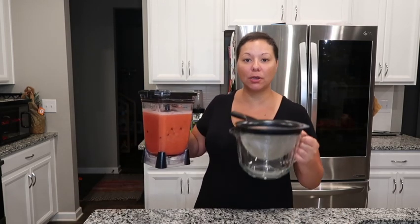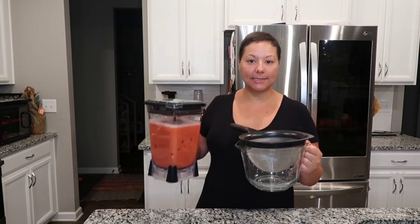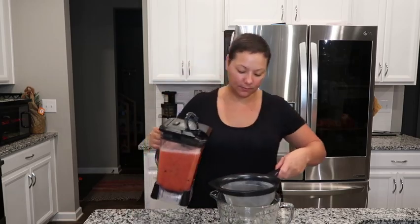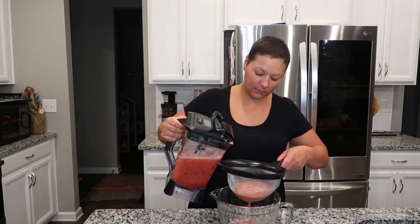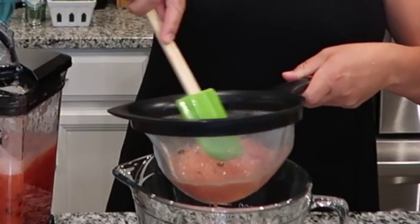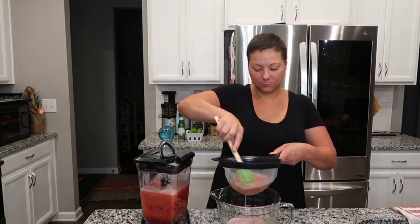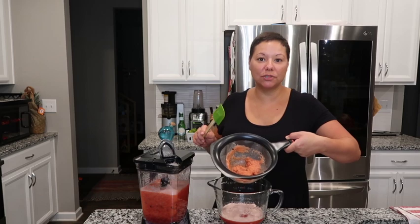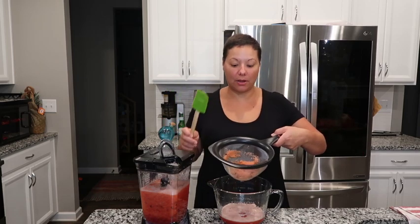We got the watermelon juice all pureed. I'm going to run it through this fine mesh strainer and get out the pulp and the seeds. We're going to discard the pulp — we just want the juice for this recipe. I'm going to get this cleaned up so I can pour another round.